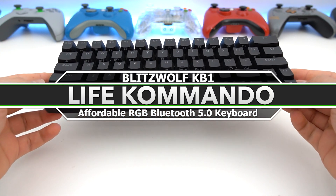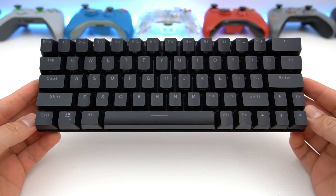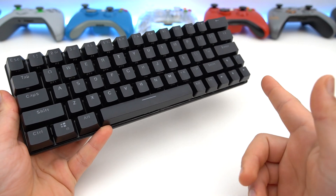Hey, how's it going everyone? Welcome back to another video and today we're reviewing the Blitzwolf KB1. So without further ado, let's get right into it.